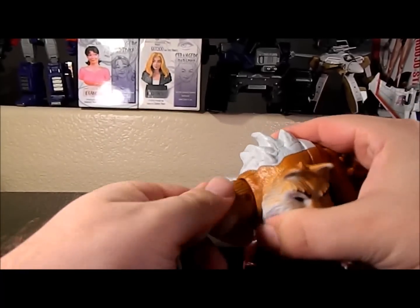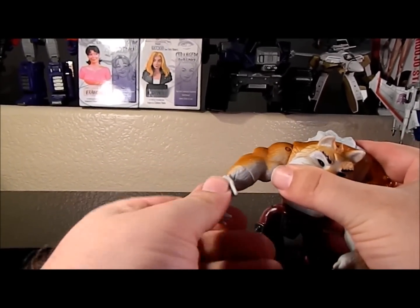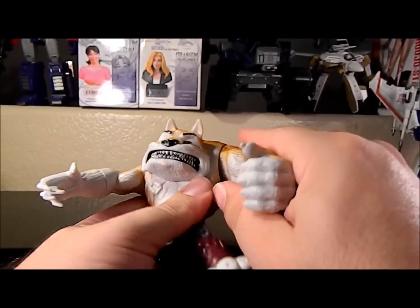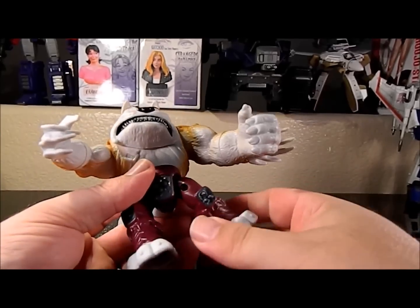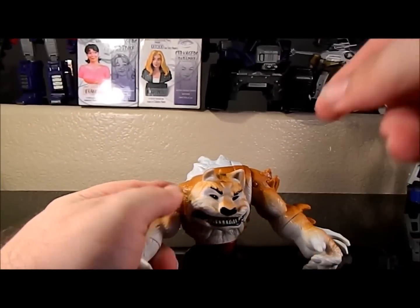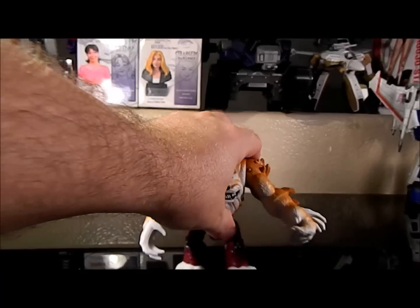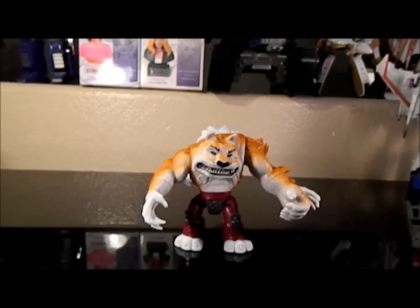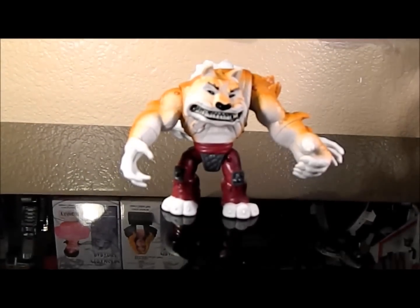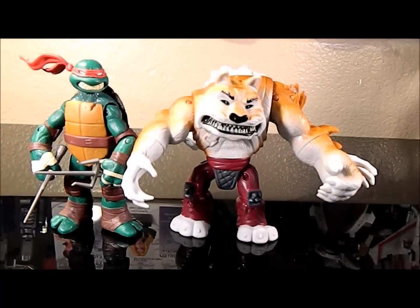He has a waist swivel as well, as well as a ball joint type shoulder. He does have a forearm rotation on both arms, and no additional hand articulation or anything. No knee articulation. He does have the same kind of ball type joint at the hip, and that's about it. He doesn't come with any accessories — he's just a big chunky figure. Here he is with one of the turtles for scaling — he's right up side by side.